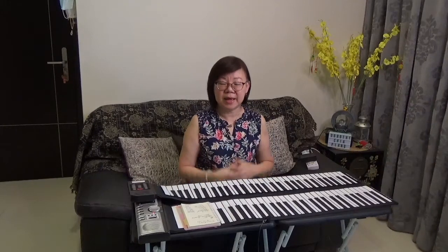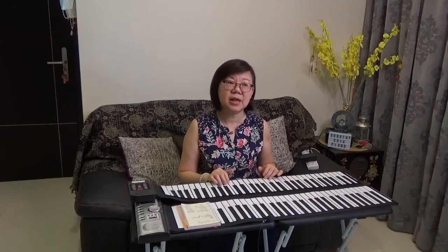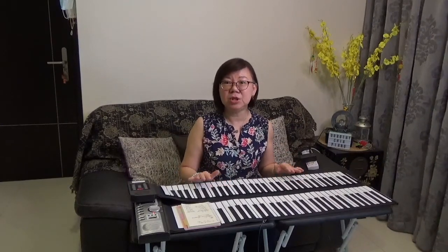However, if your child is an older beginner — say five and above — and you're thinking that a rollout piano is good enough, I would say from my experience as a piano teacher that this is probably not a good choice of first instrument.